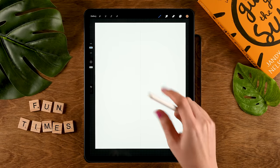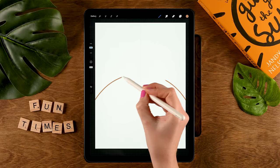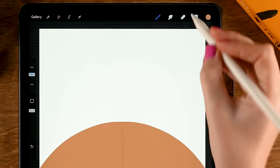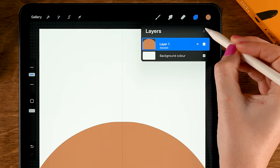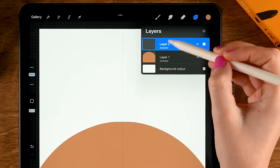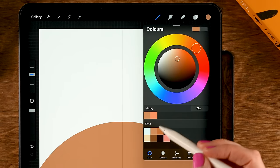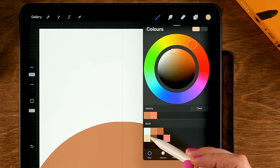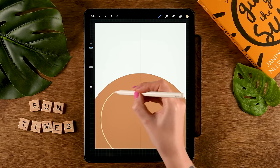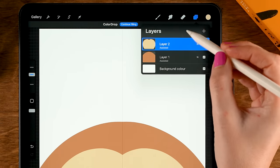Zoom out a little bit so you can see the edges of your canvas, and then create a curved line like this. Drag in the color underneath. Then we'll make a new layer in our layer menu by tapping the plus, and then we'll tap this layer and turn on Drawing Assist, so that the Symmetry tool is turned on on this layer as well. For our color, we'll grab the first color in the second row, and then we'll make another shape like this. Then drag in the color.